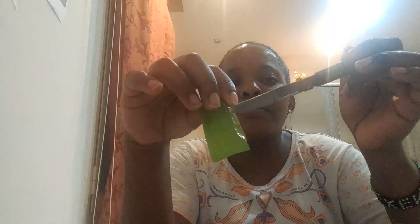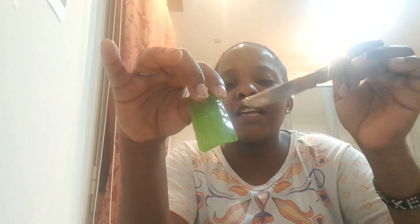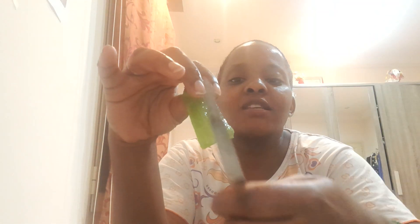After you peel off the skin, this inner gel is what you need. You take this clear gel — that is the part you will use for your hair.